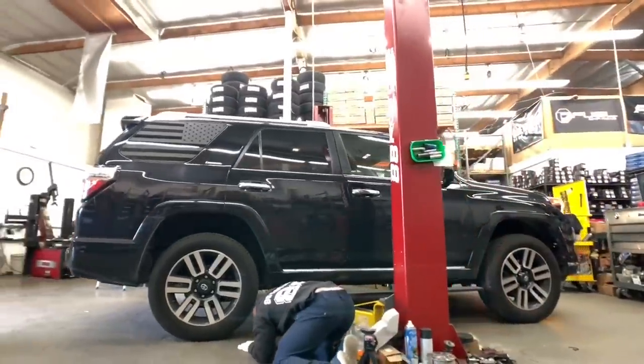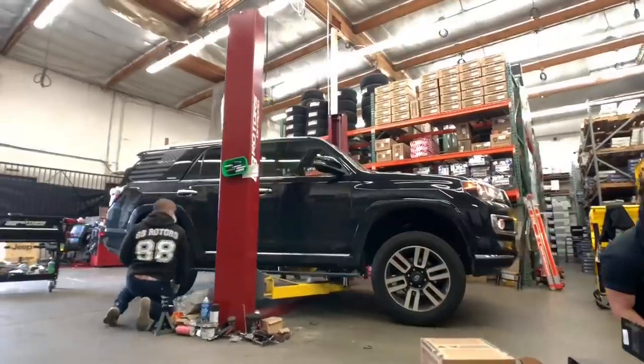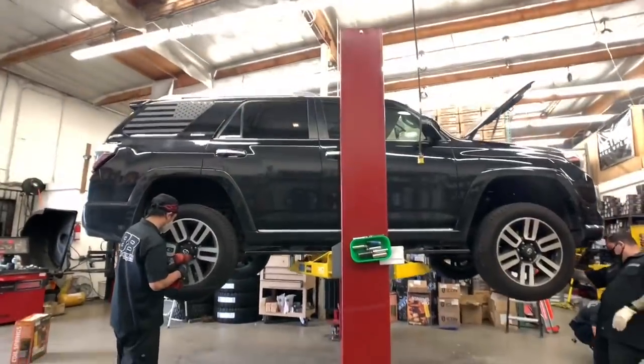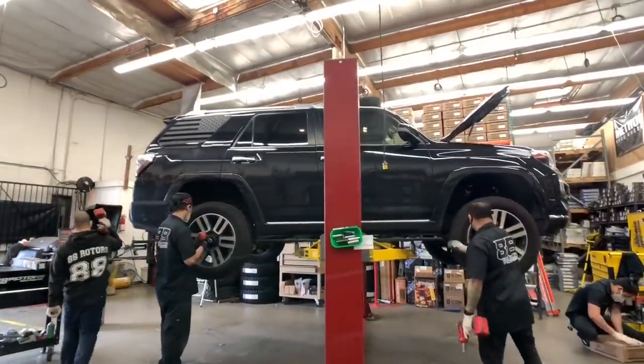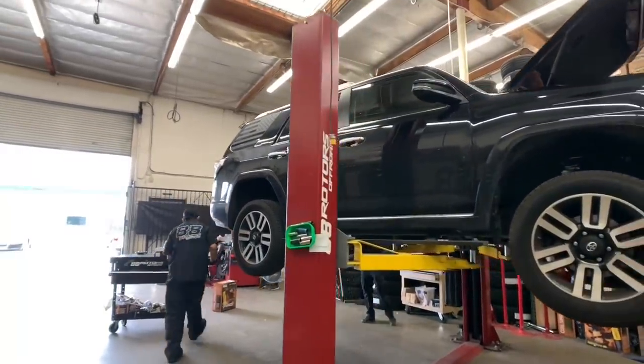In order to install that setup, we have to disable the X-REAS system. Every time we work on a 4Runner Limited with retractable side steps, it requires us to leave the doors slightly open so that the steps are down, so we can properly use the jack points to safely bring the vehicle up on the rack. That's just an FYI in case you guys are wondering why the door is ajar and the steps are down.